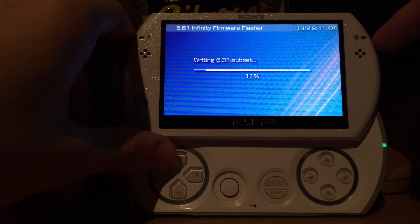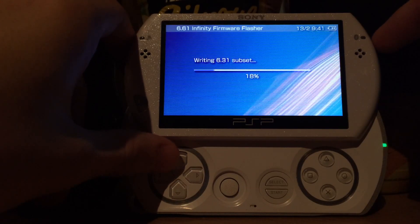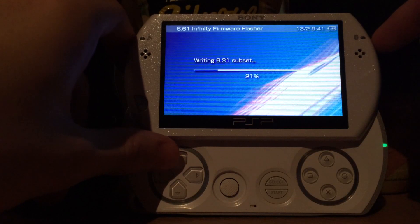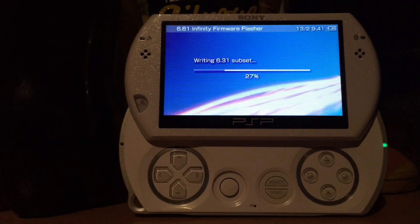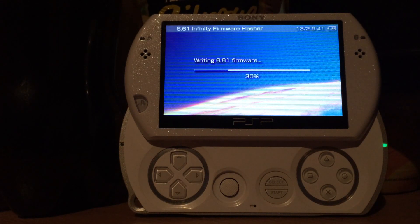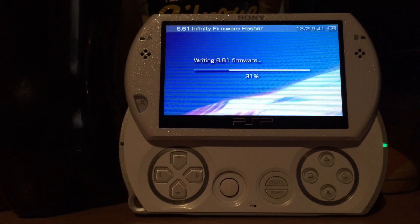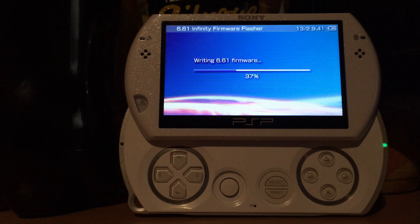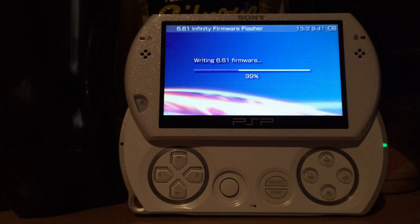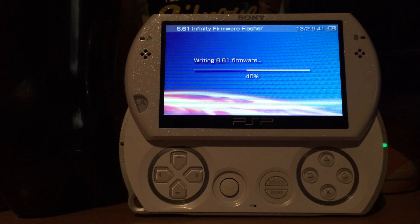It's recommended that your battery has at least 50% charge, and if you want to be very sure that nothing goes wrong, connect the charger. In this video I'm not going to connect the charger because on the PSP Go it would get in the way. It's very important that you must not cancel the flash process.